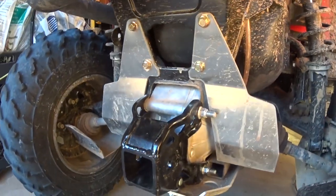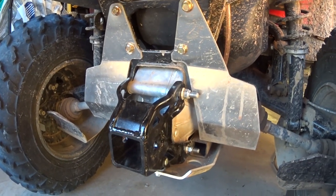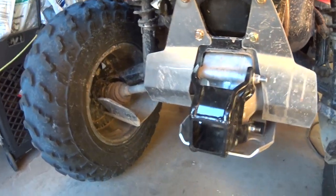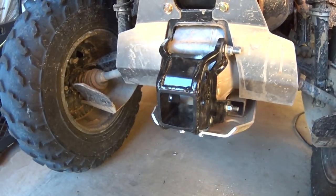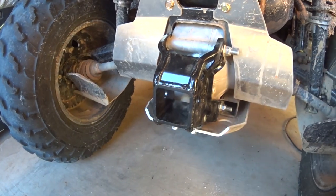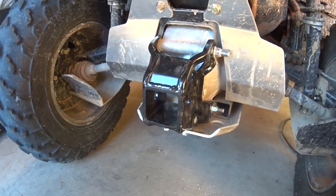So that's something you have to keep in mind if you want to switch to a receiver hitch on an Outlander and you have the factory skid plates. If you don't, then don't worry about it. Another question I had when wanting to switch to this receiver hitch was: does a regular draw bar fit in here? And the answer to that question is no.